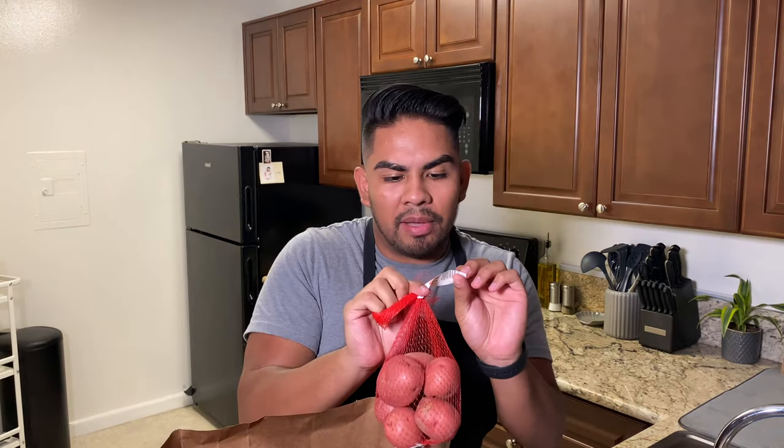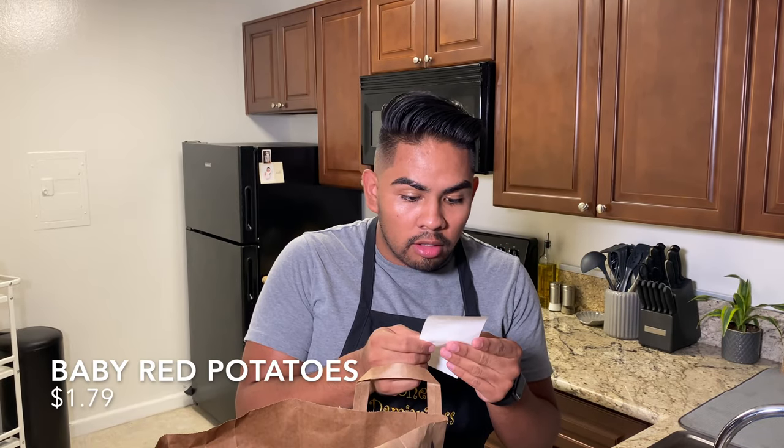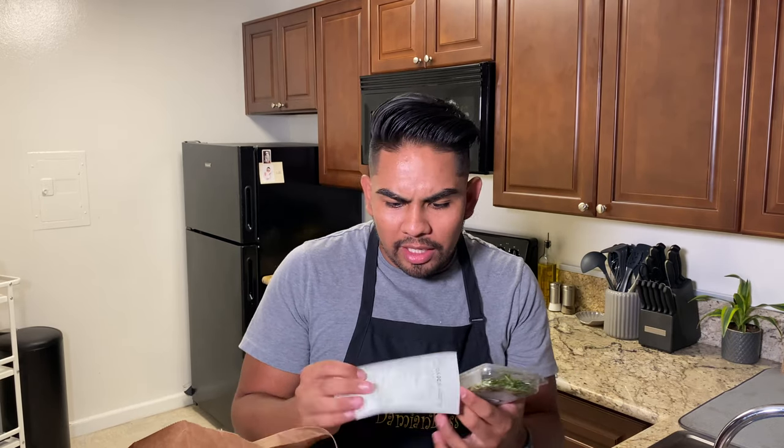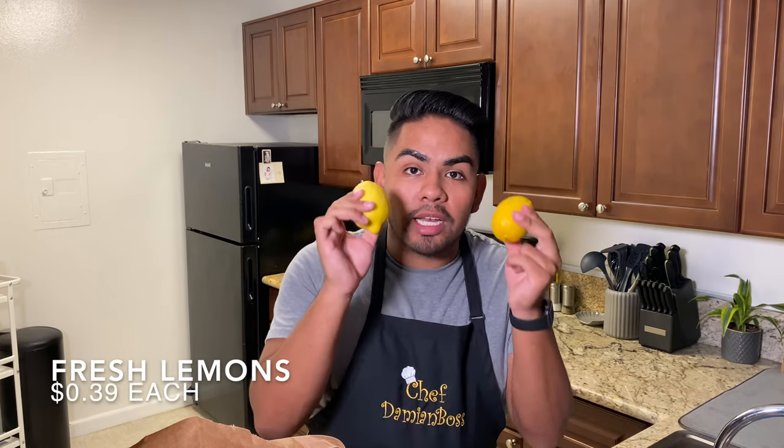I also got baby red potatoes — these are $1.79 for this little bag. We're going to be doing salmon with a side of these potatoes, probably cooking them in the oven. To season them we're going to put a little bit of olive oil, and I got this rosemary from Trader Joe's as well. The rosemary cost me $1.79 as well. I'm also going to be using lemon pepper and of course I needed some real fresh lemons — I believe these were only 39 cents each.